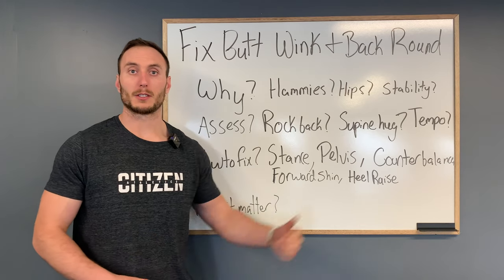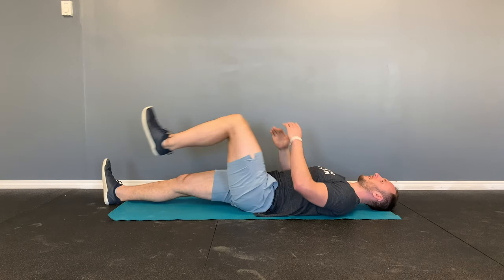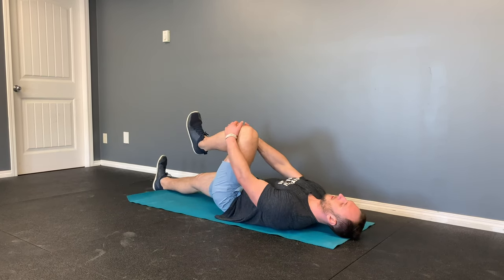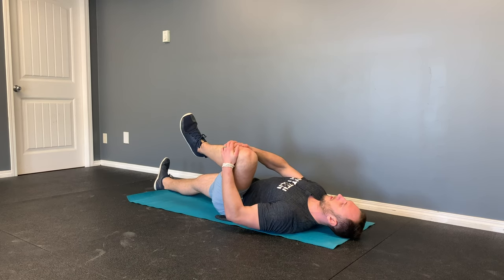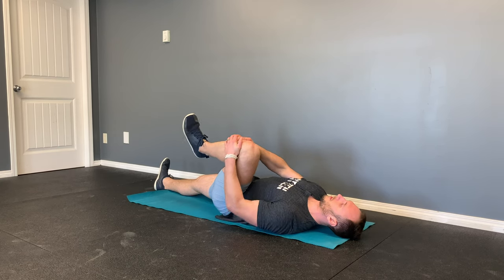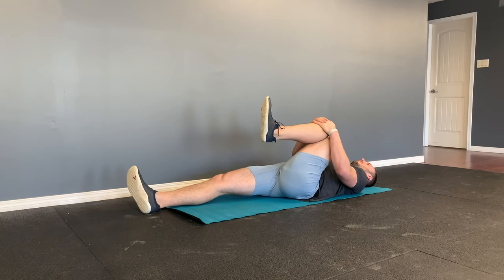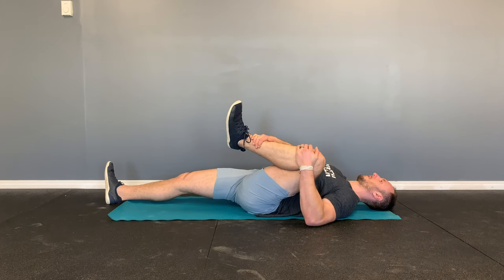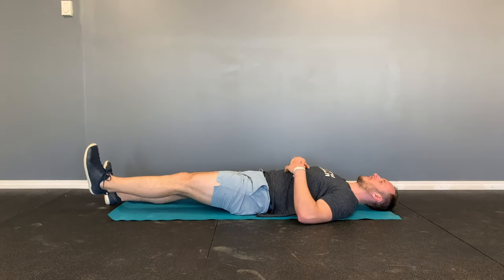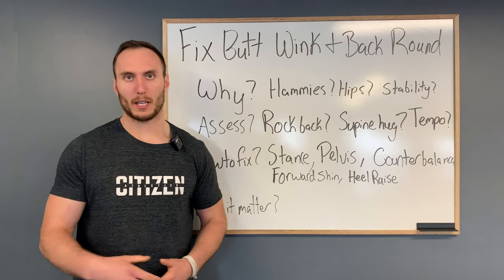Another test is the supine hug. Lay on your back and bring your knee towards your chest. Bend your knee so you aren't limited by your hamstrings. Bring your knee in as close as you can towards midline, then progressively move it out further and see if that changes anything. You can also change the angle of rotation of your shin to see how that impacts comfort in a deeper position. For most people, they get a very similar result as the rock back, which helps guide what we'll do in the application section.